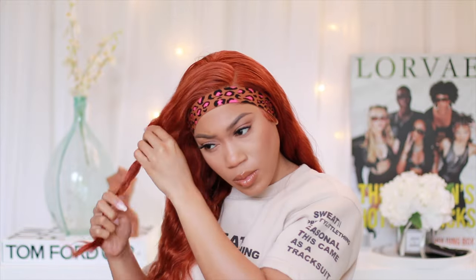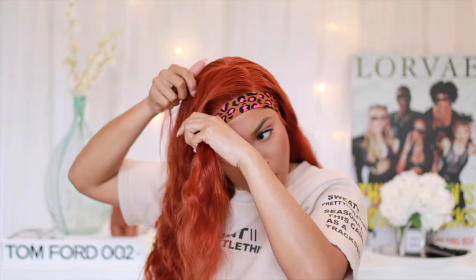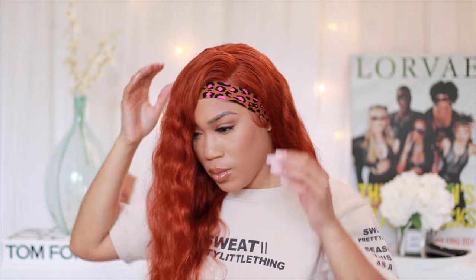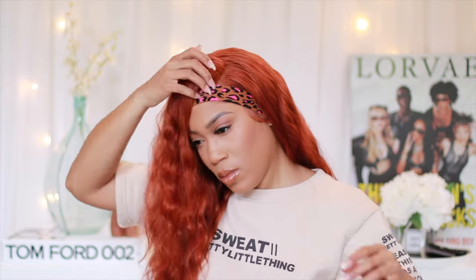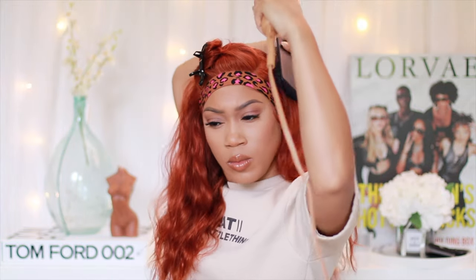I can never really finish a style until I've added a little bit of shape. I trimmed off the ends — I measured it to the bottom of my chest, pulling it straight since the hair is body waved. Then I went ahead and used my razor comb to add a little shape in the front without doing any crazy layers.